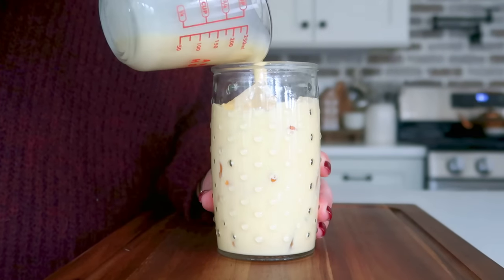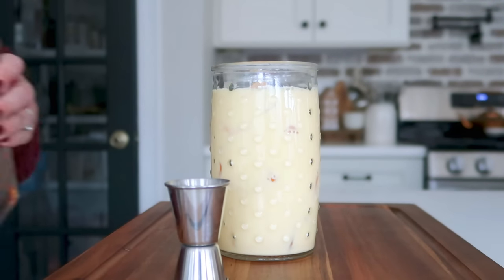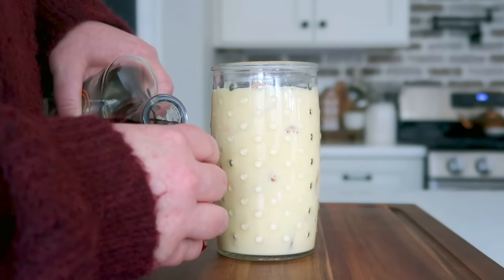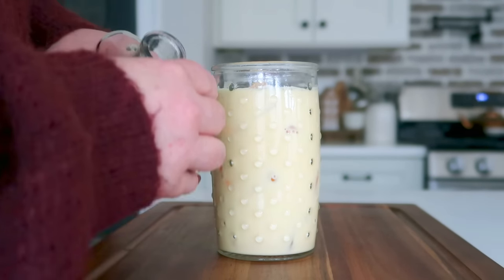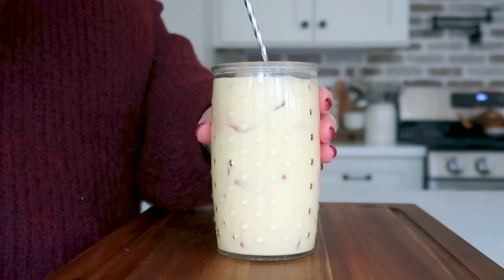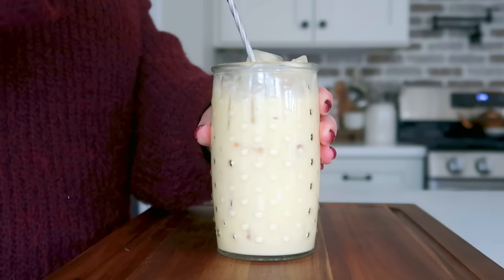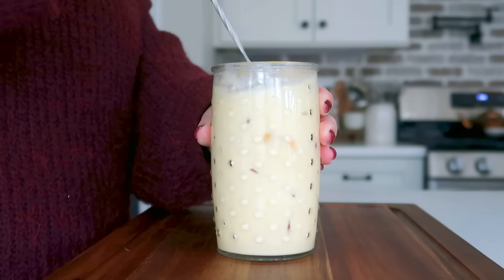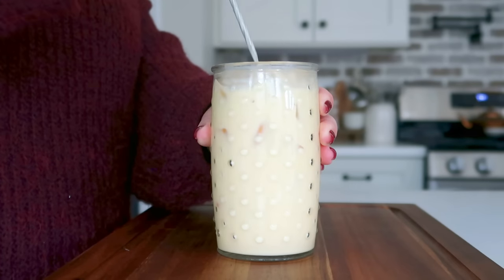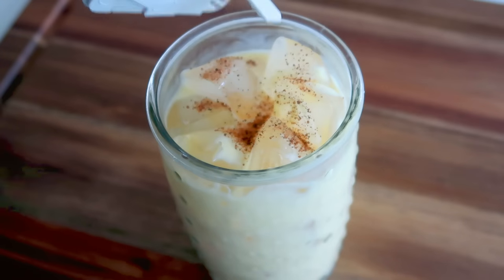Make sure you have a lot of ice to keep it nice and chilled. Grab your amaretto, which is an almond liqueur, and add in one ounce of amaretto to the top of your eggnog. With a cocktail spoon, give this a good stir and make sure it's completely combined. Finally, top it off with a little bit of nutmeg.